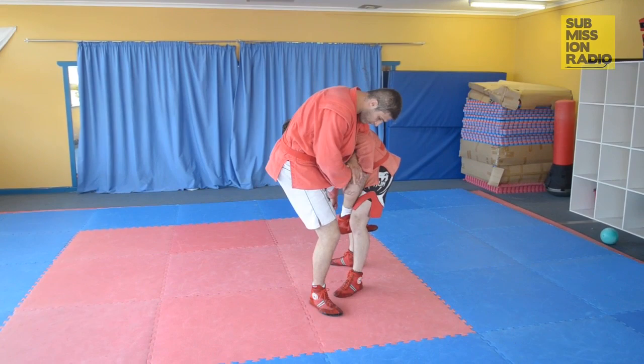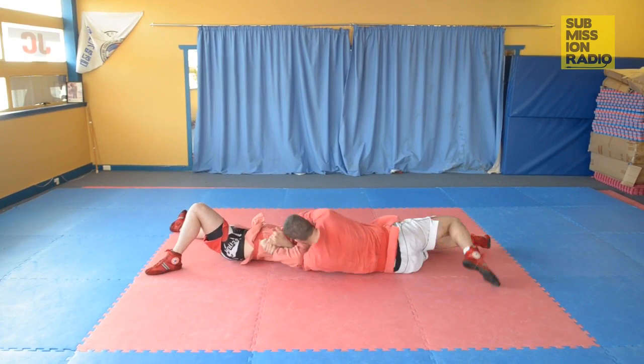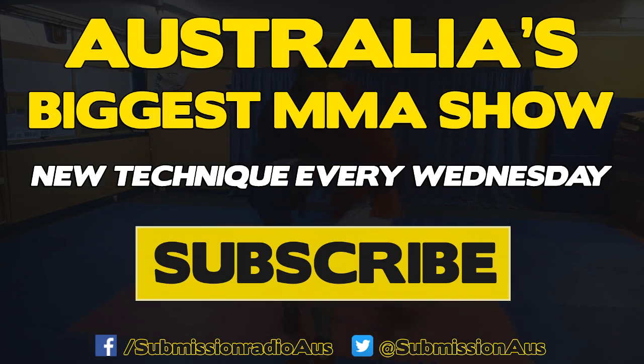I'm going to jump forward with my right just behind his foot and kick him off. I hang onto the kimura grip. Now I'm going to roll over here, throw my left leg over his face so we can come up and finish the kimura.